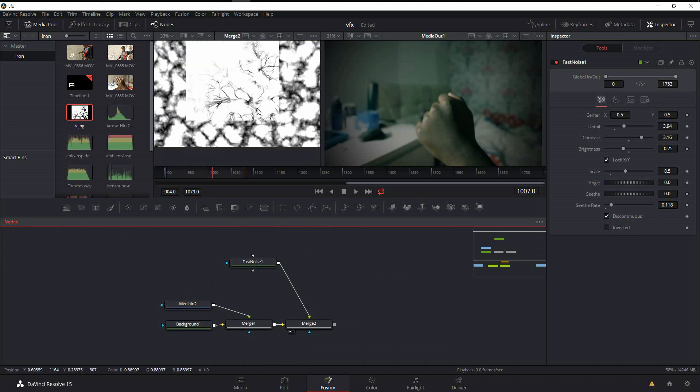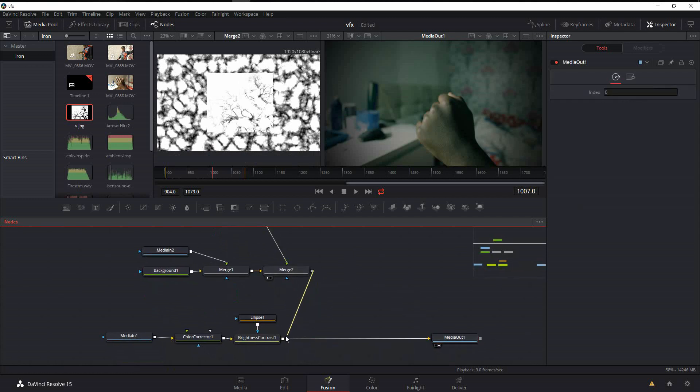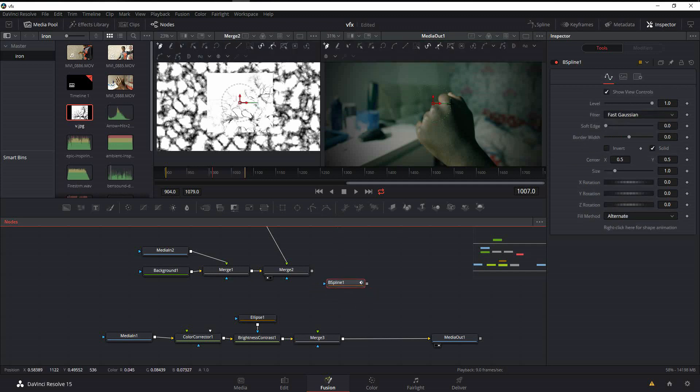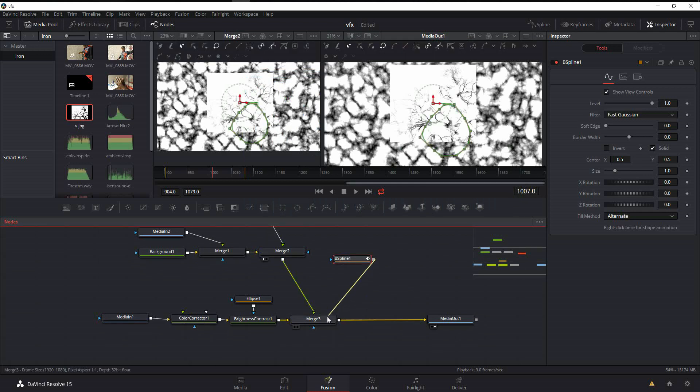Now we put this vein image on top of the hand. Pipe it in, but of course it covers the whole image, so we need a mask. Create a B-Spline mask — click on B-Spline and then click around the hand area to select the region we want to affect. Once the mask is created, pipe the image in and blend it, then mask it to the hand region.